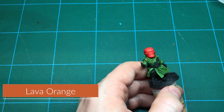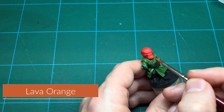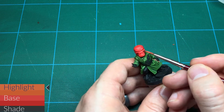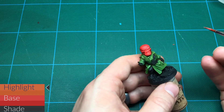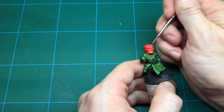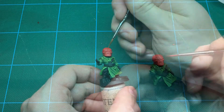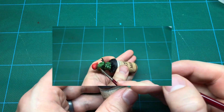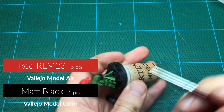Followed by orange. Then I strengthen the shadow around the base of the skull and under his cheeks.